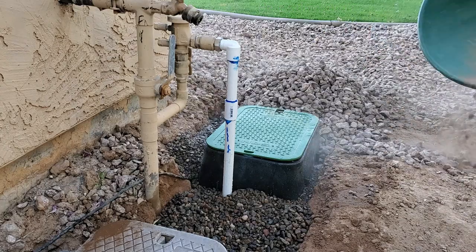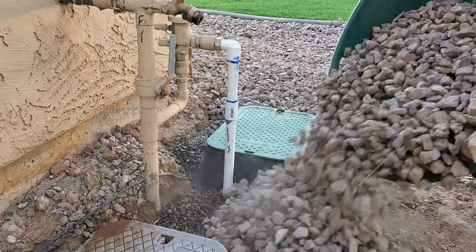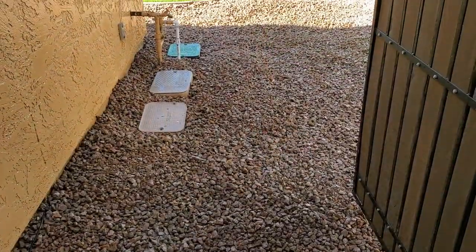Here I am finishing off the rest of the backfilling. Before we end today's video, here's what the valve boxes looked like at the start of the morning and how they look now.